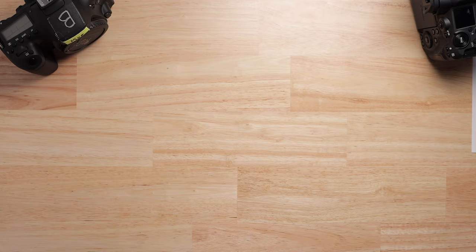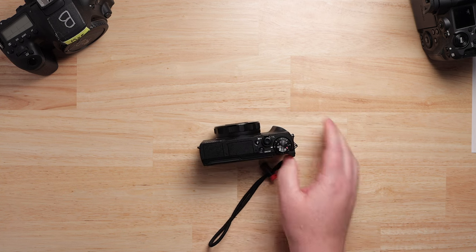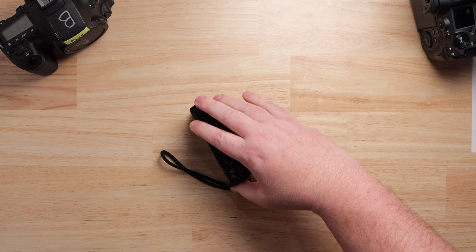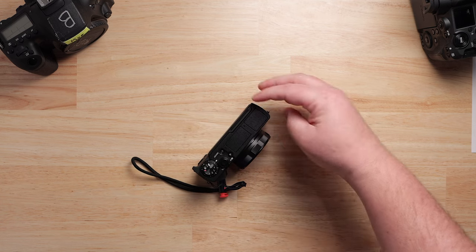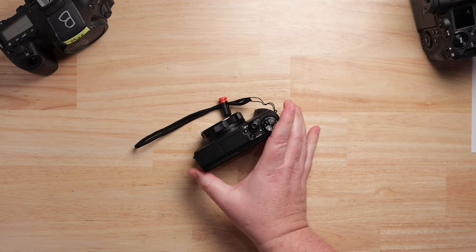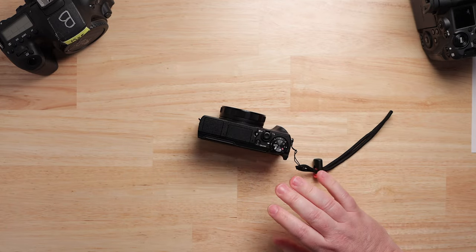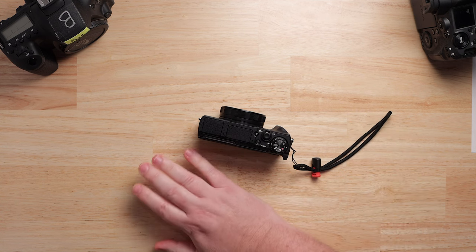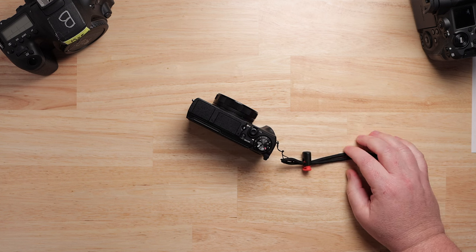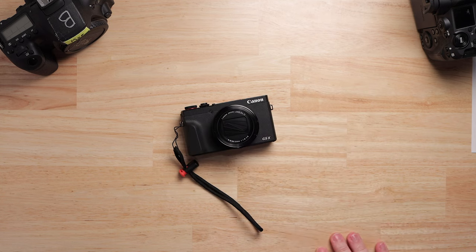Then the successor to the G7X Mark II comes out — the Mark III. The Mark II was an amazing YouTube camera, affordable at around $600-700. Rumors came out that the Mark III was going to have a microphone jack and 4K in this tiny little camera. Channels with millions of subscribers were built on the Mark II, so the idea of having a microphone jack and 4K — we're going big time.